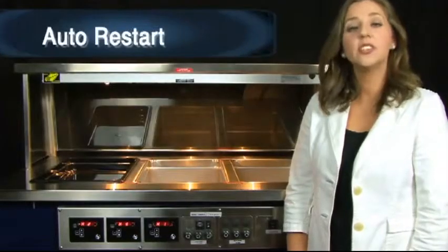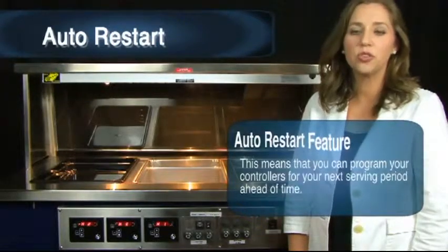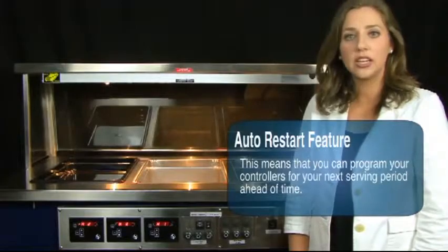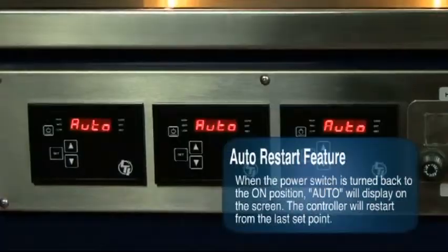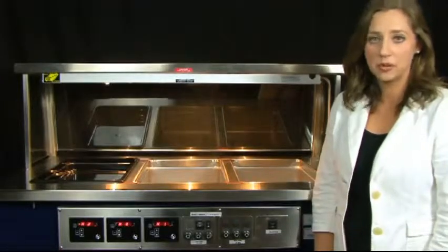Auto restart: this controller has an auto restart feature, meaning you can program your controllers for your next serving period ahead of time. Simply put in the setting that you will need and turn the power switch to the off position. When the power switch is turned back to the on position, auto will display on the screen and the controller will automatically restart from the last set point.